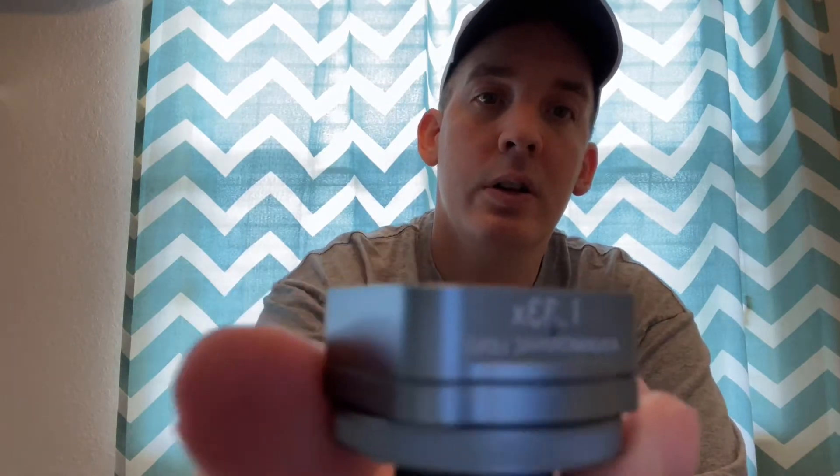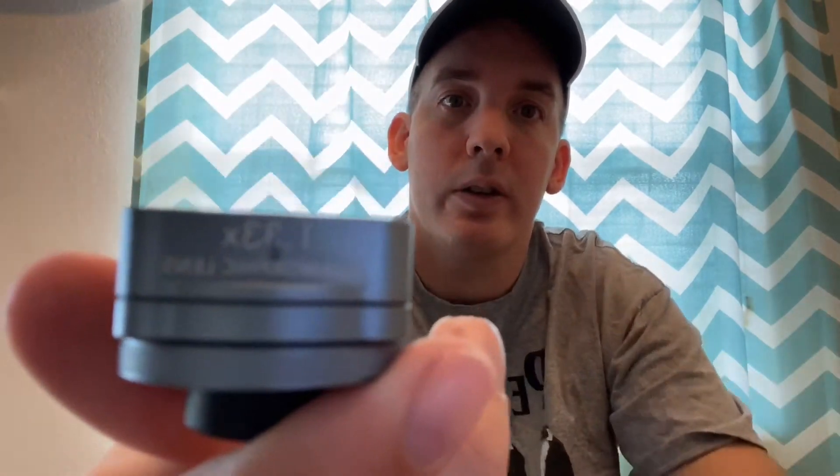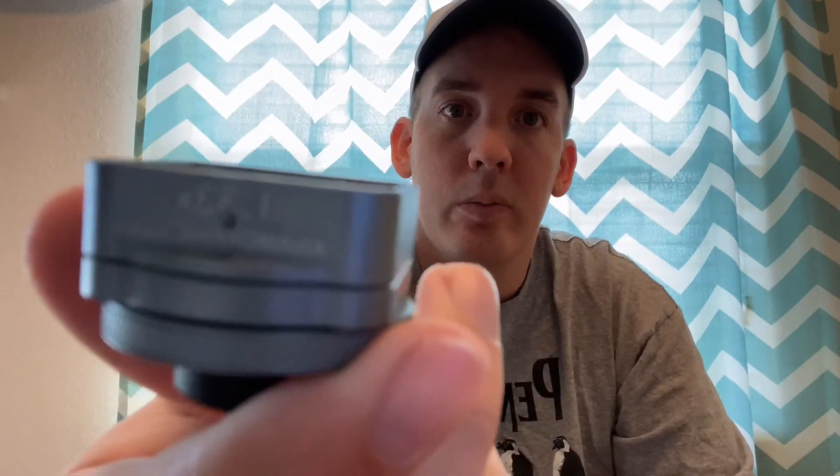The next one I got is this Ulanzi anamorphic lens. It gives you some light flares and also helps make your videos look widescreen for those cinematic shots.